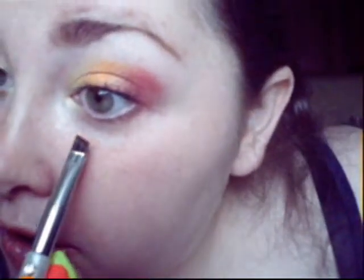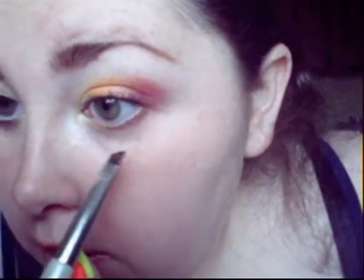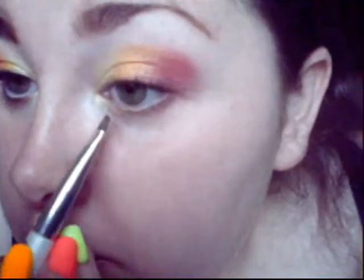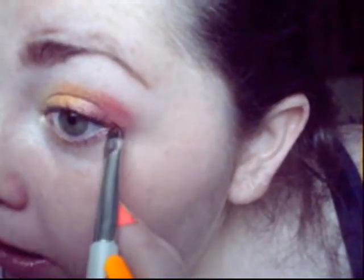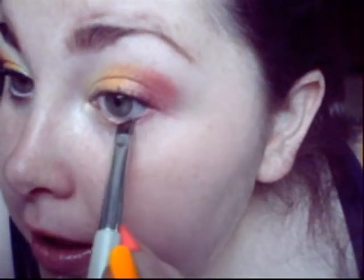I'm going in with an angled eyeliner brush. The yellow is already down there, so I'm going in with the orange first and applying it to the lower lash line. Then I'm going in with the pink on the outer corner to connect it — same pink — because you need to connect them so you don't have a random bare spot at the corner of your eye.